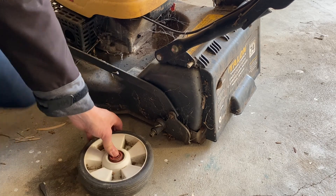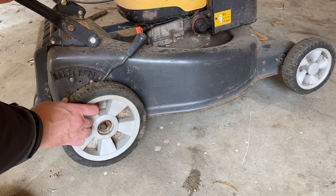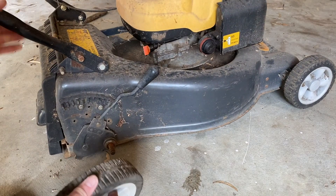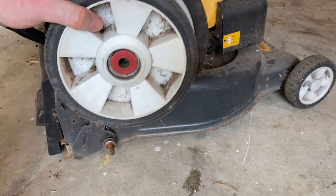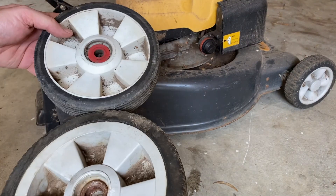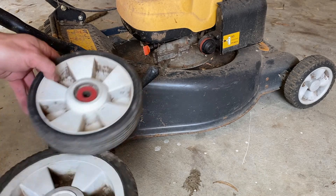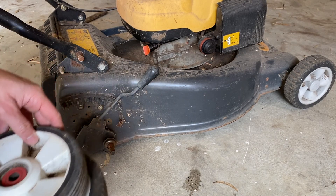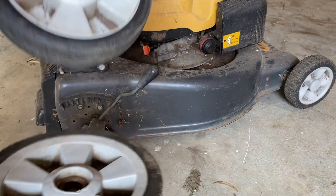Now let's compare to what we've got on the other side. It's got a completely different wheel on the back, so someone's obviously had a problem with the wheel at some stage and they've actually put different back wheels on this mower previously.